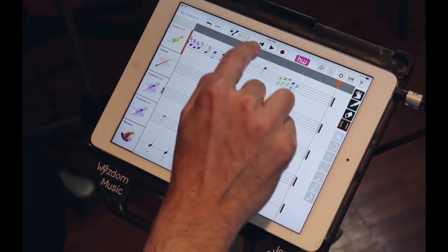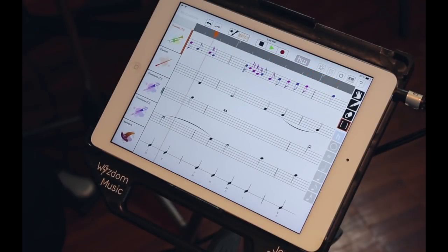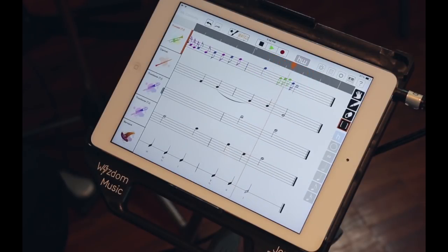Let's get rid of the keyboard and listen to it. We're going to save composers a lot of time.